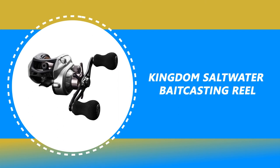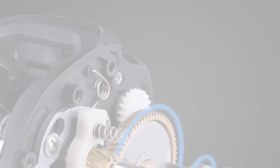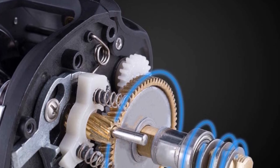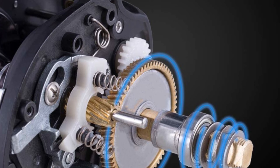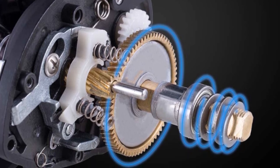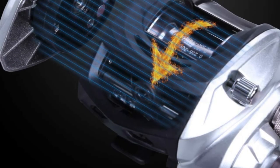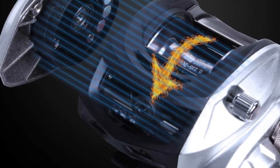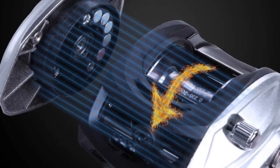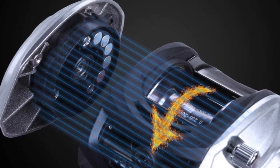Number 1: Kingdom Saltwater Baitcasting Reel. This baitcasting reel is constructed using carbon fiber for the mainframe, side plates, handle, and star drag, so the reel will function flawlessly in both fresh and saltwater conditions. It is a lightweight and extremely durable material that keeps your fishing reel lightweight for all-day fishing but is strong enough for the toughest conditions.